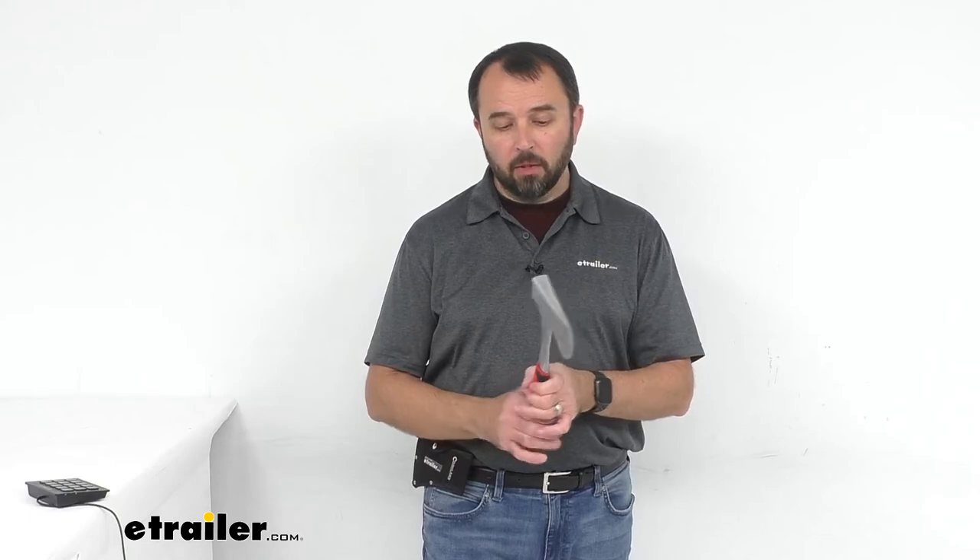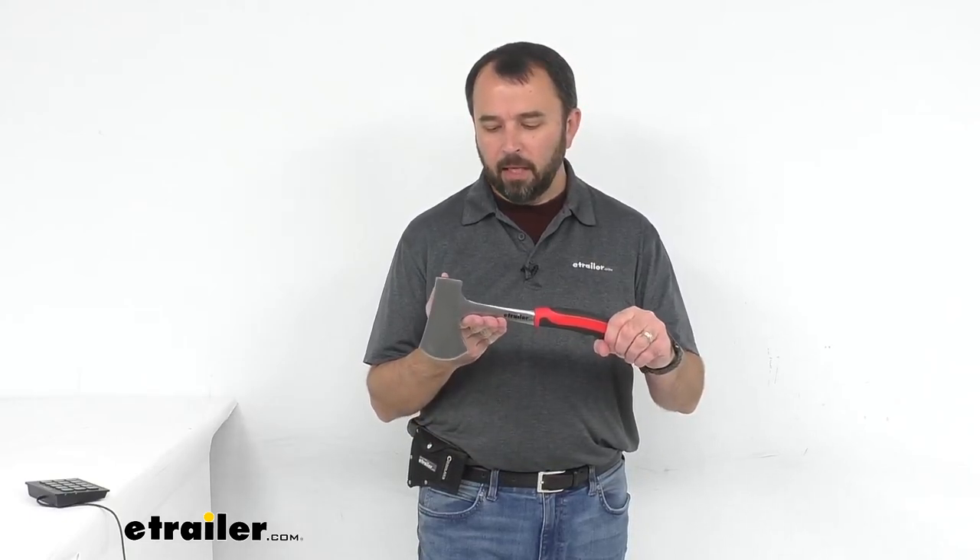That concludes our look today at Coughlin's camping hatchet with nylon sheath. Again, my name is Andy — thank you for joining me.